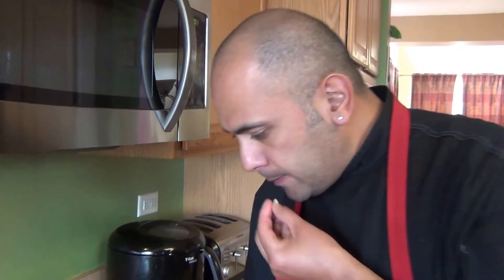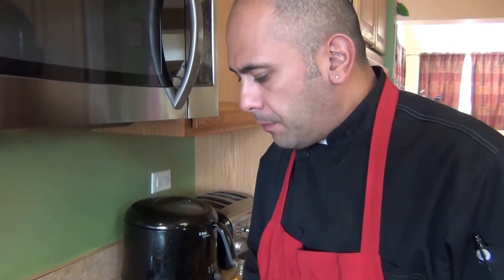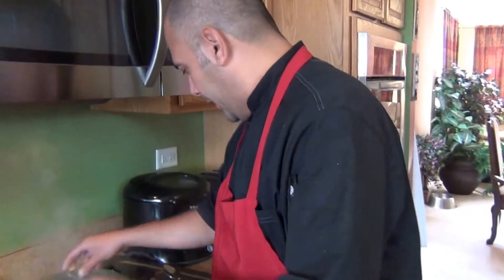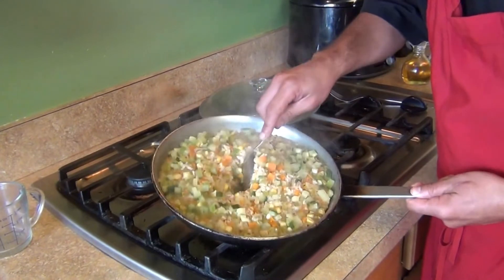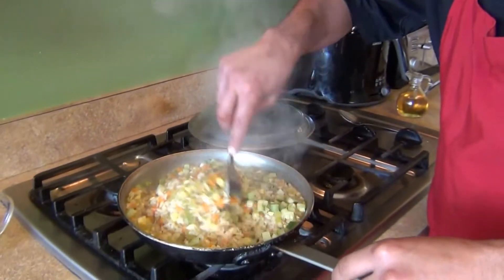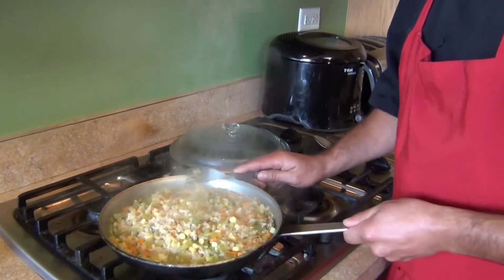Taste the grains and choose the consistency you want. If you want it al dente, it's ready. If you want it a little softer, add about a quarter cup more water and let it cook for a last ten minutes. It's now been 45 minutes — the rice should be ready. Move it to the side, let it rest for about five minutes, then fluff it with a fork. This is our final presentation of the brown rice.